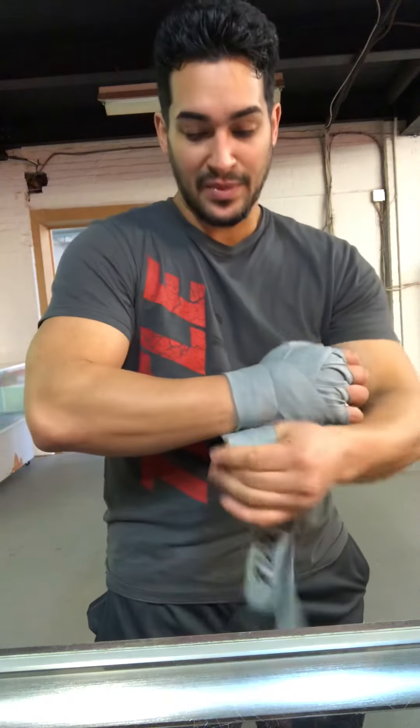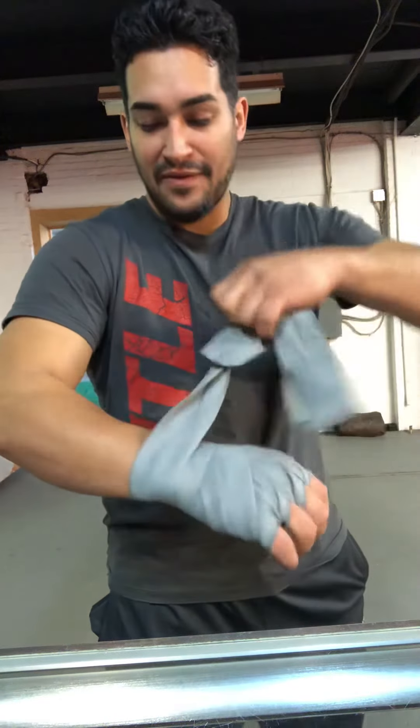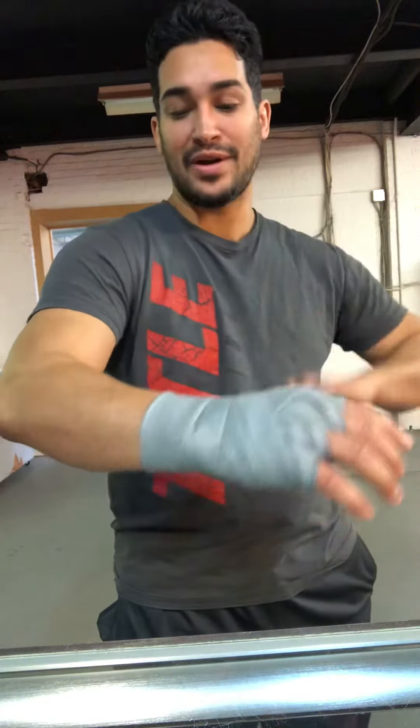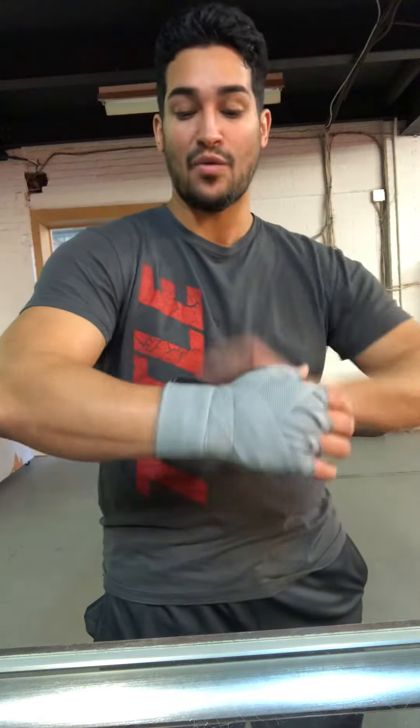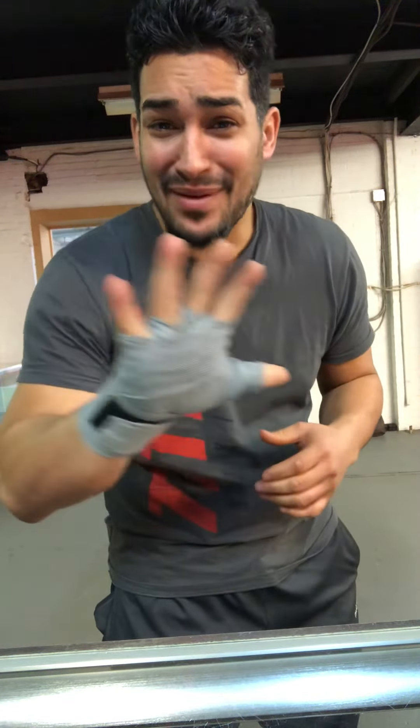So I go there, then I go halfway down — I do that twice — and then I work my way up again halfway to get right there at the wrist, and we get the nice perfect hand wrap. These are tremendously awesome hand wraps.